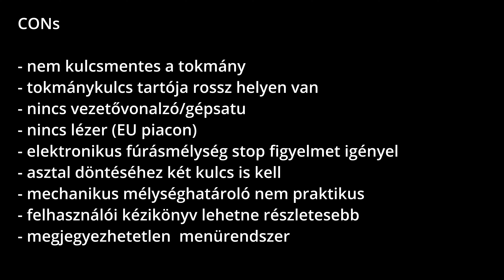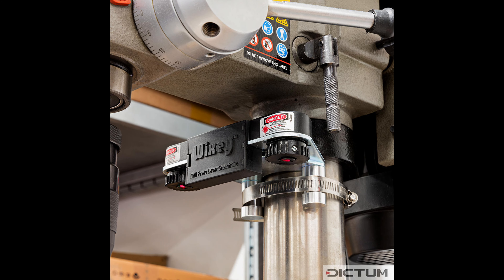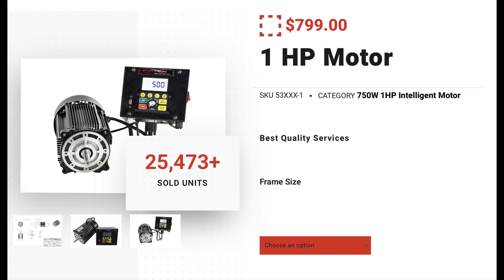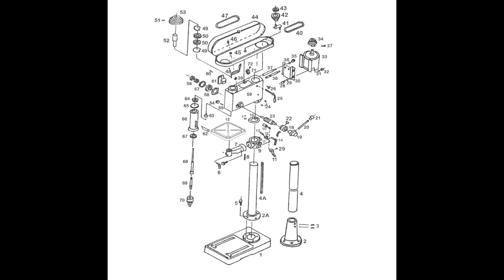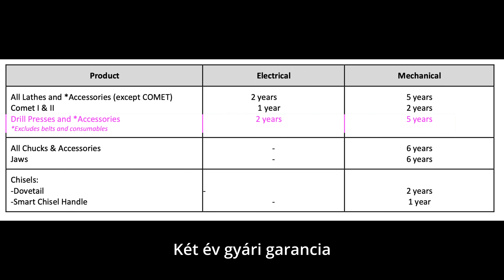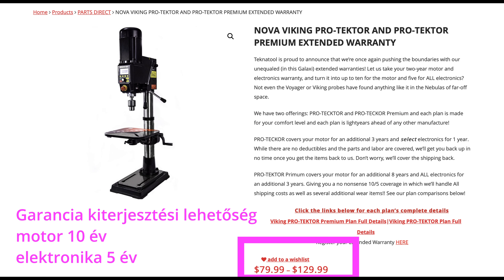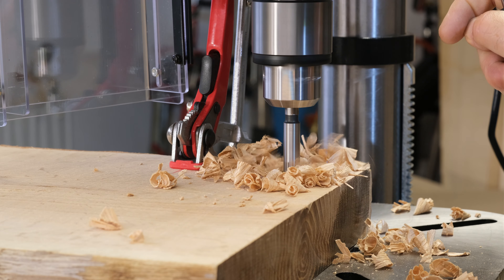Örültem volna, ha akár csak egy egyszerű vezetővonalzó és gépsatú is a szett része tudott volna lenni, de kétségtelen, a profi oszlopos fúróknál ez nem szokásos. A kulcs nélküli tokmány nagyon sokat dobott volna rajta. A lézer hiánya kérdéses – a legtöbb géphez gyárilag adott lézeres célkereszt kb. használhatatlan, szóval lehet, hogy ezzel nem veszítettünk sokat. Vettem hozzá egy felszerelhető szuper lézert, majd beszámolok arról is. A gép legnagyobb előnye kétség kívül a legnagyobb hátránya is egyben: egy oszlopos fúró régen egy fajék egyszerű szerszám volt, örökké tudott szolgálni, minden része egyszerűen akár házilagosan javítható volt. A direkthajtó motor vagy az elektronikai panel meghibásodása igen zsebbenyúlós javítási költséget jelenthet, ha egyáltalán megoldható lesz évtizedes távlatban gondolkozva.